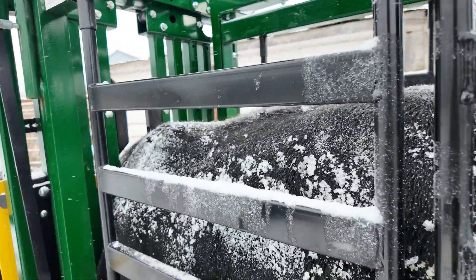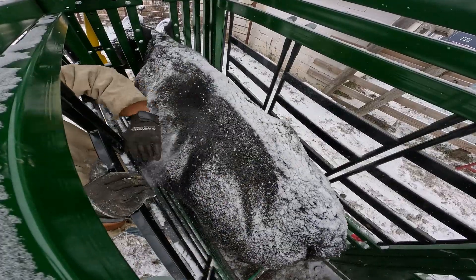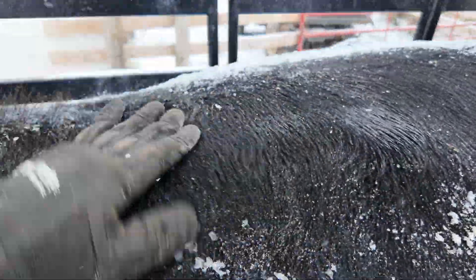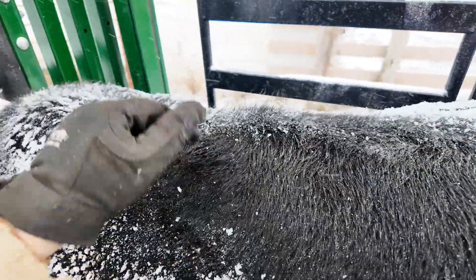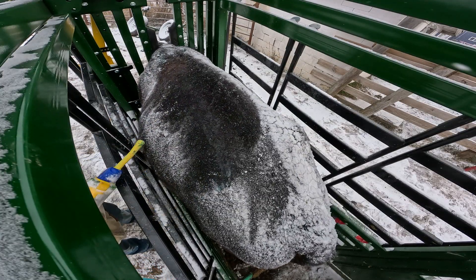Their backs are wet — doing this in the snow is really not optimal and I don't recommend doing it whenever there's any kind of moisture. But these guys only get run through the chute once a year as of right now, and I want to make sure that they are getting poured. You try to run it down the back as much as you can.